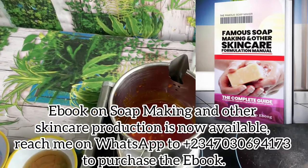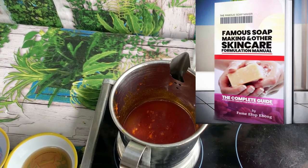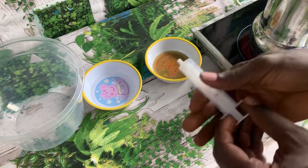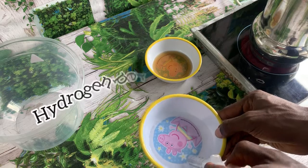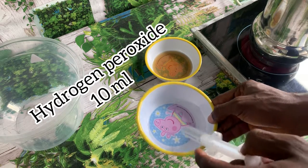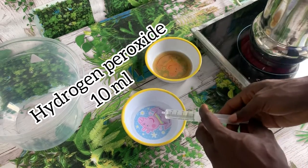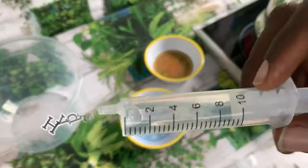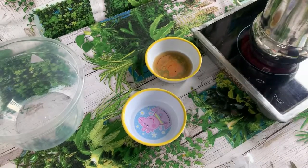You can see I'm actually warming this oil — the palm oil had hardened, so I'm warming it on an electric stove so that it will become soft. I have already measured my hydrogen peroxide: that is 10 ml. Remember, 10 ml of hydrogen peroxide and 10 ml of sulfonic acid is for one liter of palm oil.